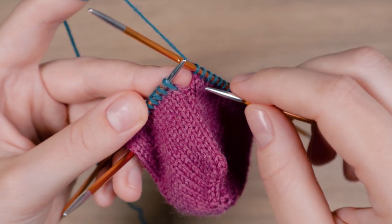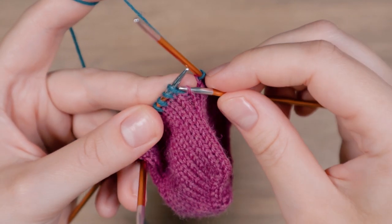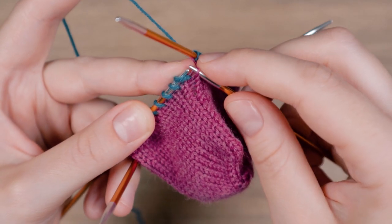Pick up the right leg of the stitch that is underneath the first stitch of the round. Then put it on the left needle.